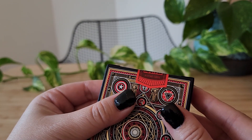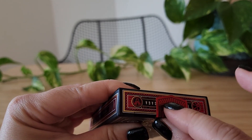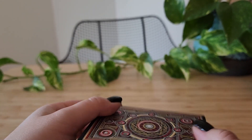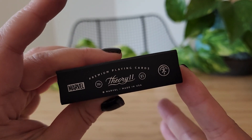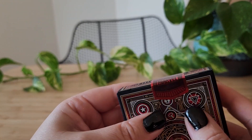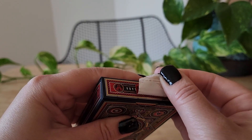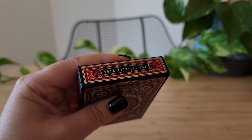This is the sticker that you get — it's really pretty, also kind of foil-like. And then you see the Theory11 branding. Let's open this — this will be my first time looking at these, so you get to react with me. I'll clean off that residue later.